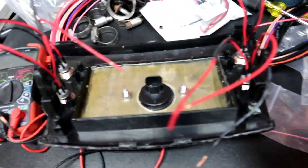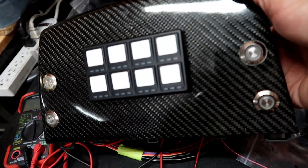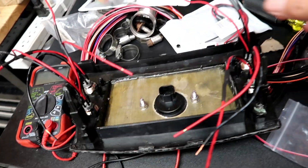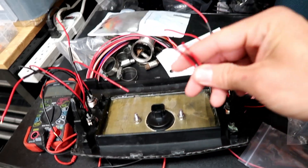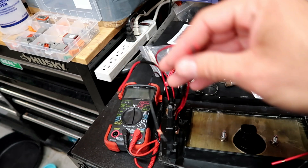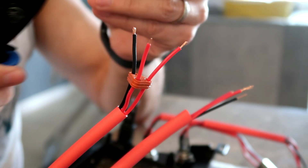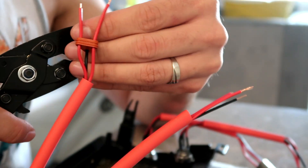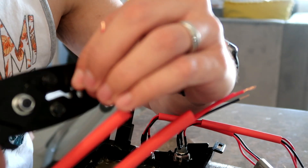Now that that's pretty much done, I'm going to go ahead and move on to these. These are the switches, right there. I'm going to go ahead and start putting connections at the back of these.